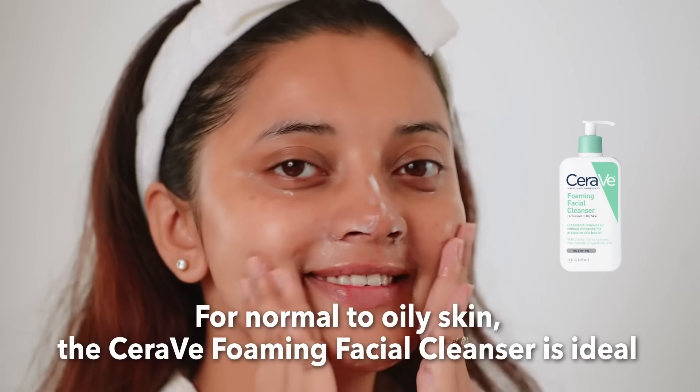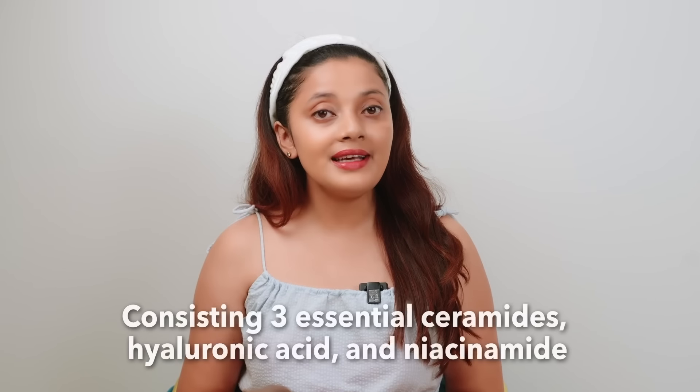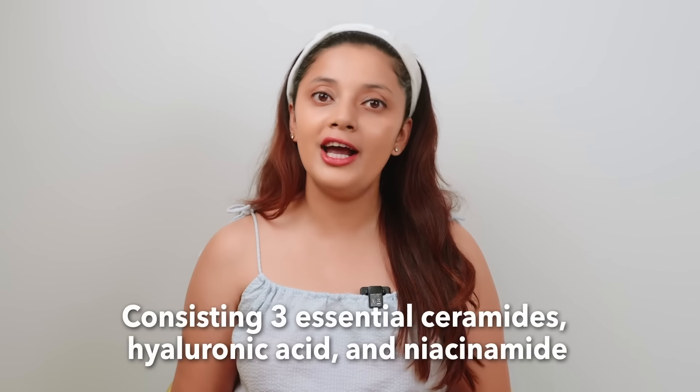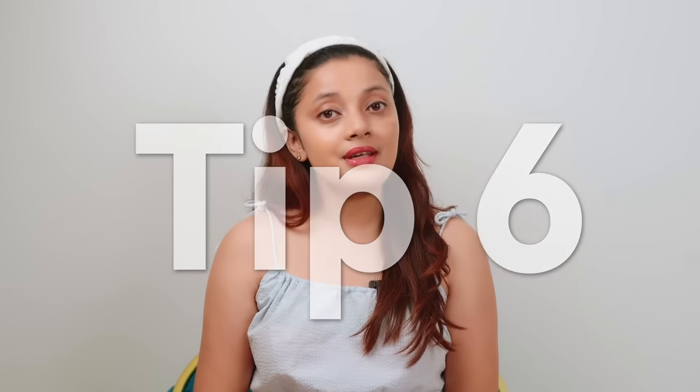For normal to oily skin, the CeraVe Foaming Facial Cleanser is ideal. It has a clear texture, foams easily, and cleanses thoroughly. It also contains three essential ceramides, hyaluronic acid, and niacinamide. The best part about these cleansers is that they are fragrance-free and will not clog your pores.